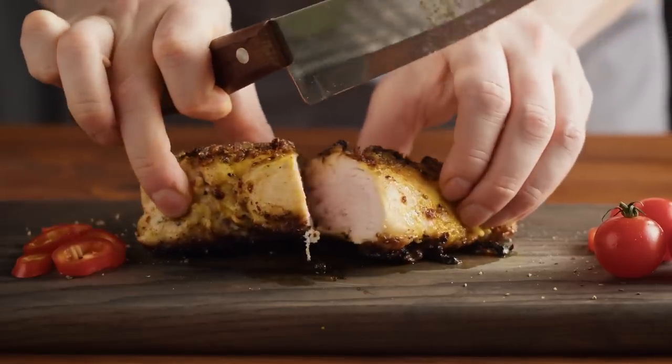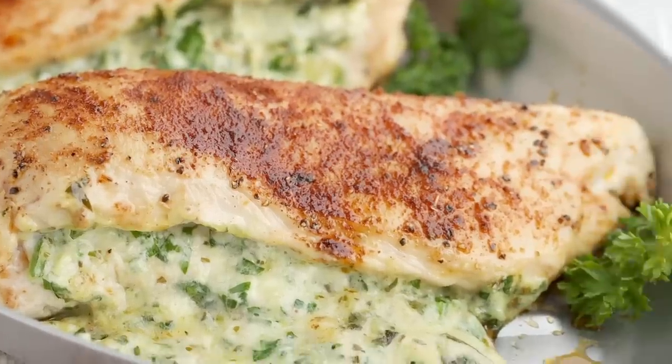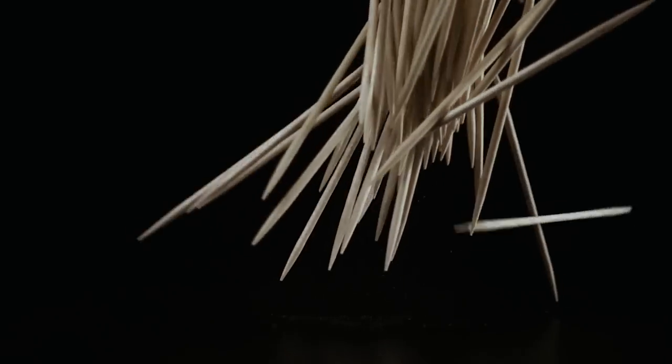Today I'm going to show you how to take chicken breast from boring and dry to moist and incredible. We're making stuffed chicken breast, but this is the easy, lazy version because I'm not going to mess around with pan searing the chicken first or fiddling with toothpicks to hold everything together — because they're just going to get left in there and then my husband's going to take a bite and stab the roof of his mouth. Sorry, babe.